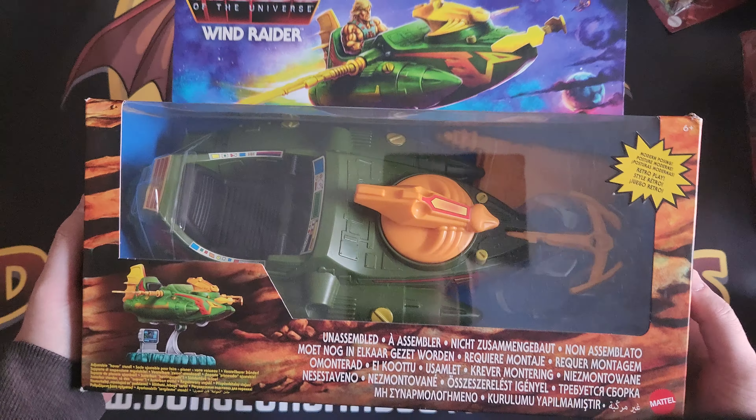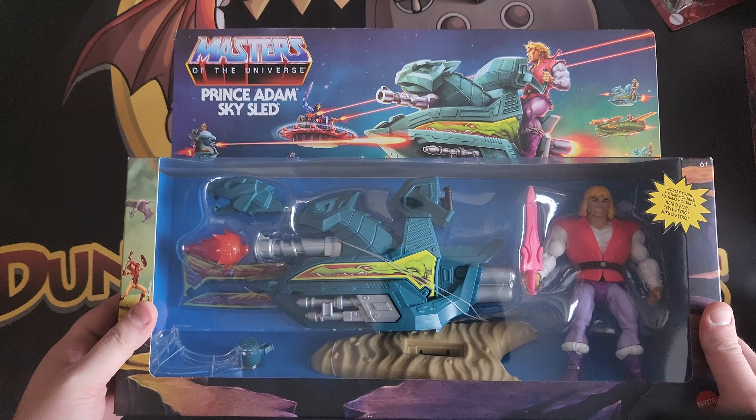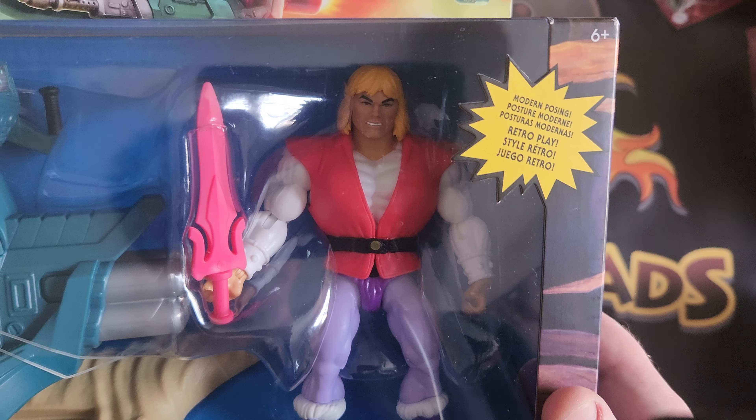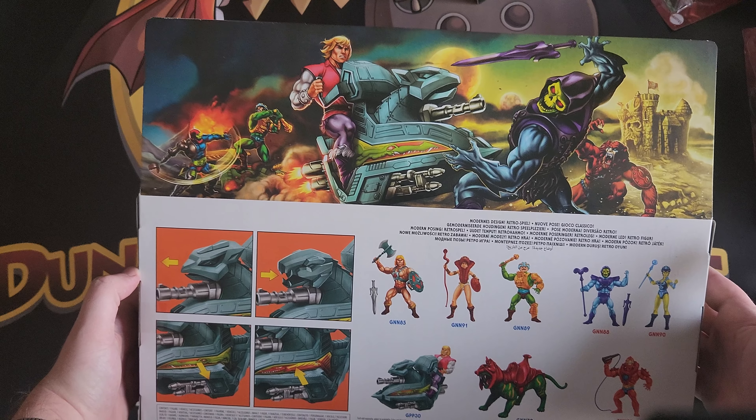Next one is the Skeletor Land Shark — another really cool looking one. This just really reminds me of retro action figures, it's such a retro looking vehicle. Who on earth would make these now? But yeah, really cool nonetheless — and there's the back of it. The Battle Cat, that's what I was talking about, and you've got the panther as well. The last vehicle we've got is the Prince Adam Sky Sled — everybody will recognize this guy from that song. I'm not going to sing it, but I'm sure you guys know what I'm talking about. Really cool artwork on the back.